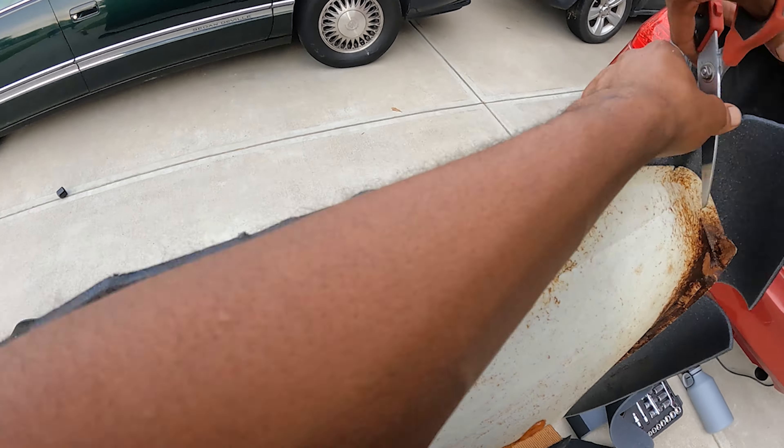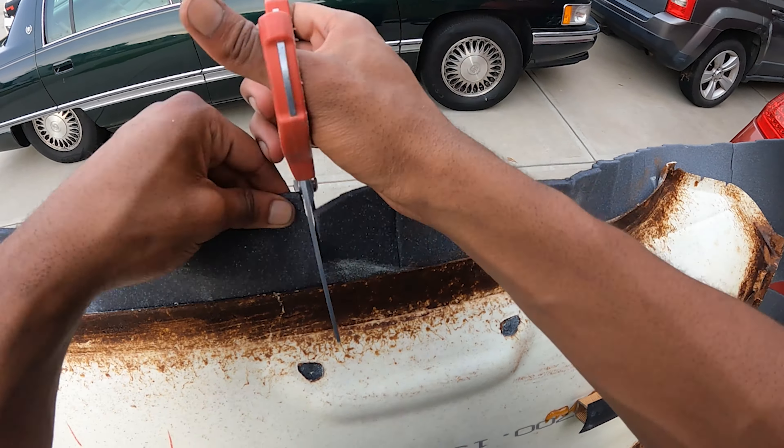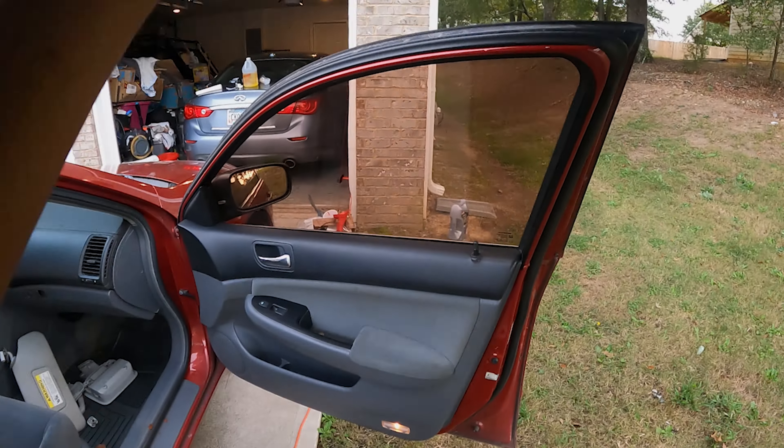I'm at just about the halfway point and it's starting to come out good. I'm starting to notice little imperfections, so take your time with this. It would probably be easier with a squeegee — I don't have one so I'm just working with my hand. I guess now I know for next time, but regardless, I'm at the halfway point and I'm just going to push through the rest of it.